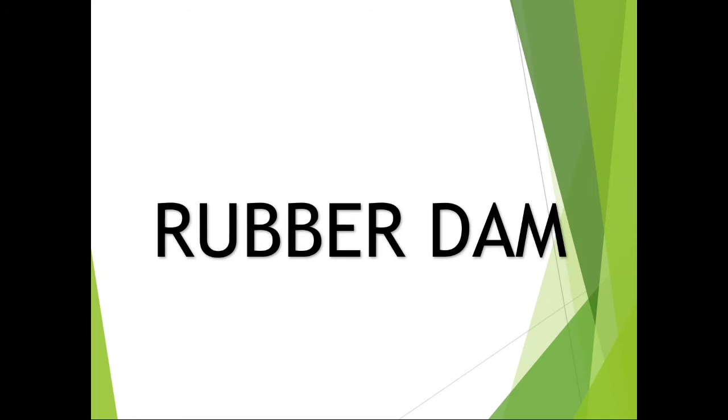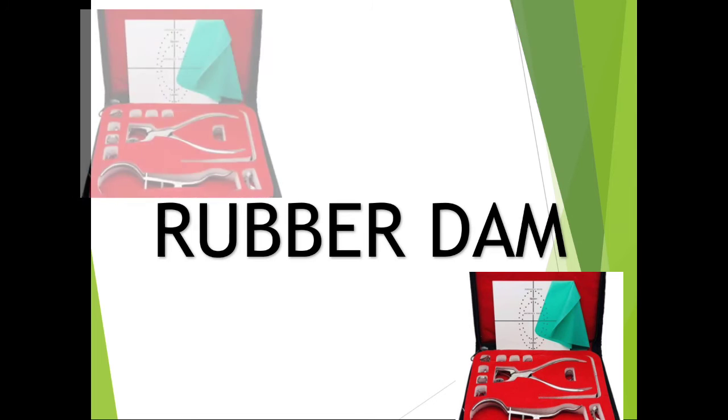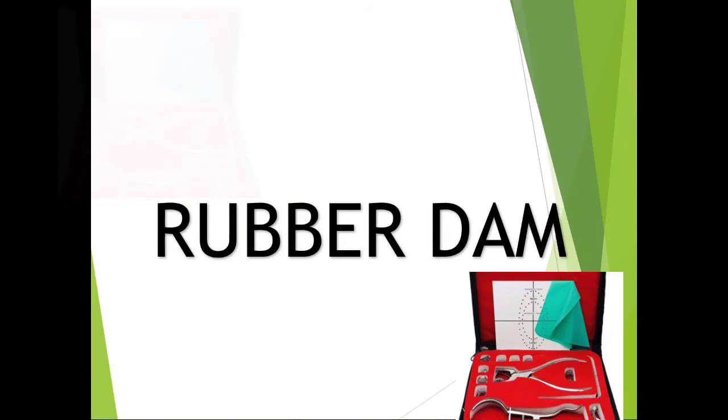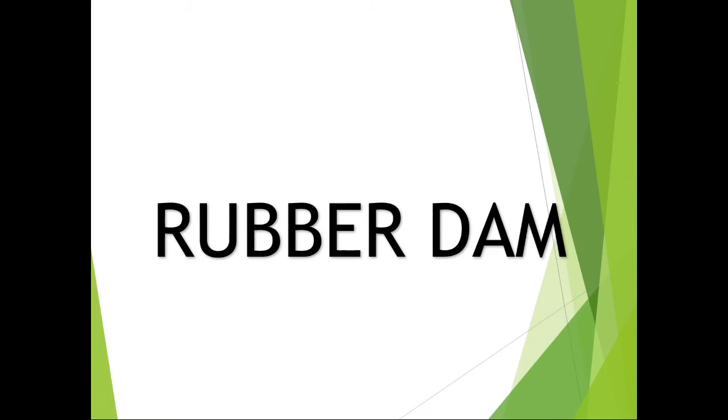Welcome back to another session in dentistry. Today we have rubber dam from operative dentistry. Rubber dam is nothing but a thin square sheet of rubber used to isolate the operative side from the rest of the mouth. It contains a hole in the middle which allows the dentist to isolate the treatment area using a dental clamp around the tooth. They are basically made of latex, but non-latex alternatives are also available.